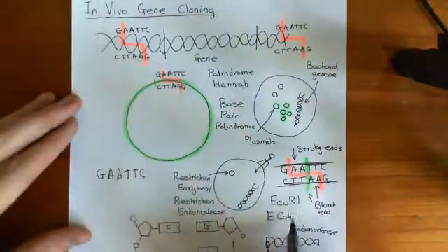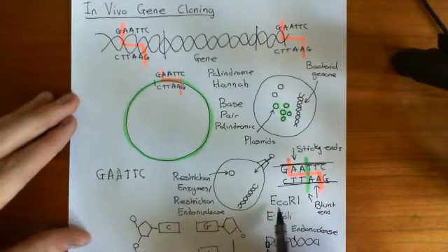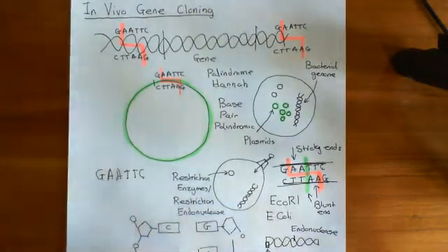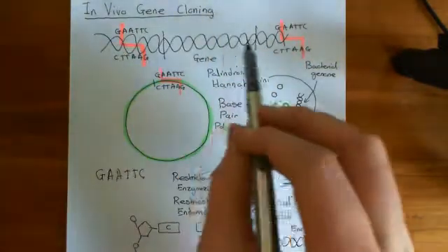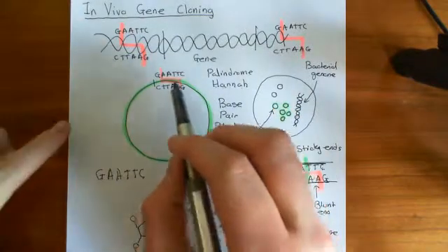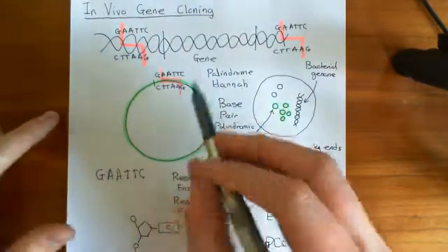We've used ECO-R1, which is a very famous example of a restriction endonuclease extracted from the bacterium Escherichia coli. We've cut our desired gene out of our DNA with this restriction endonuclease, and now what we're going to do is implant it into a plasmid.